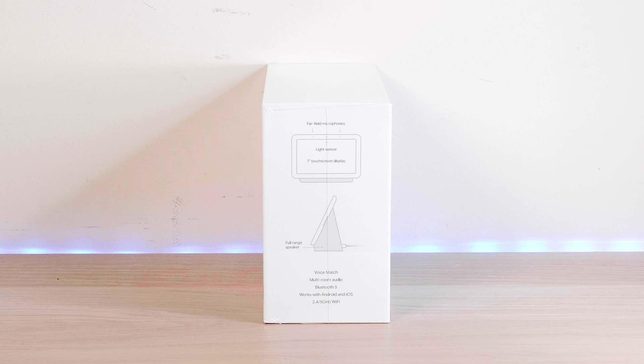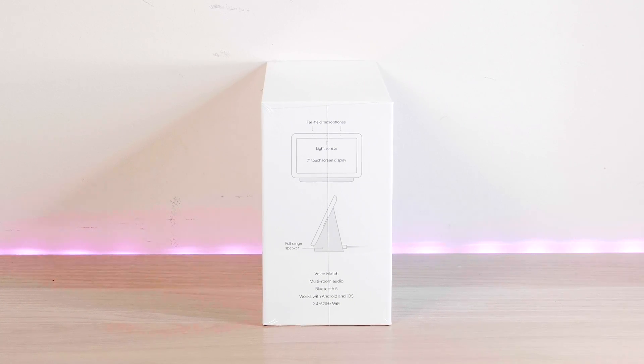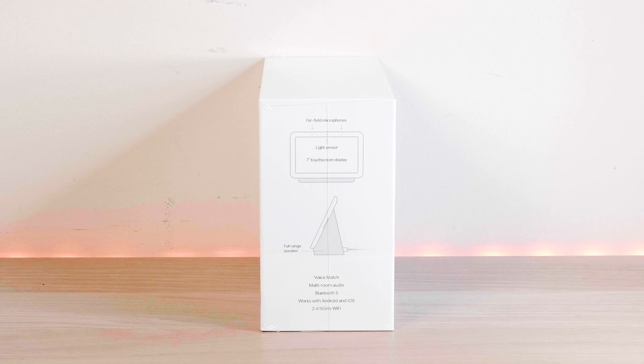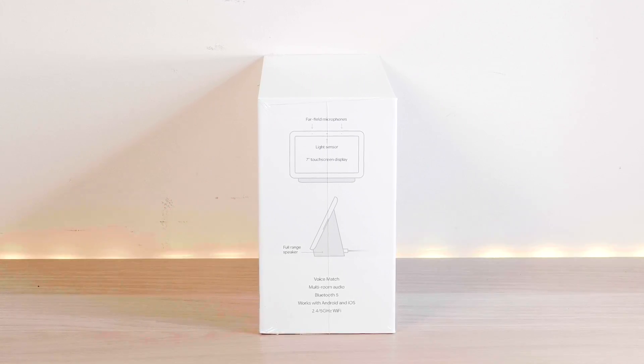Being able to select someone and say, I want these people's photos on this display, and it will always update as you're taking photos and put them on the screen — so that's awesome.